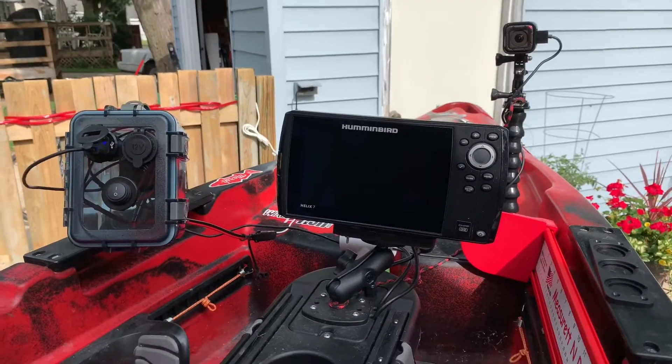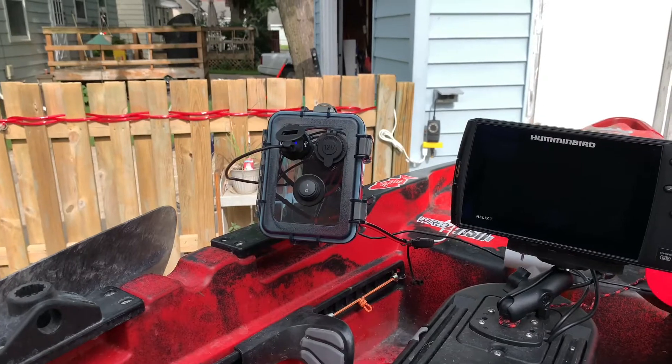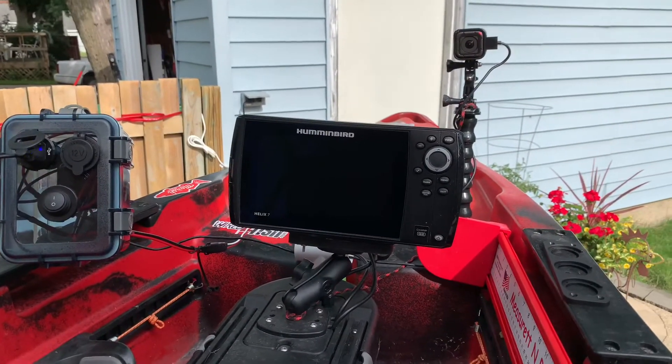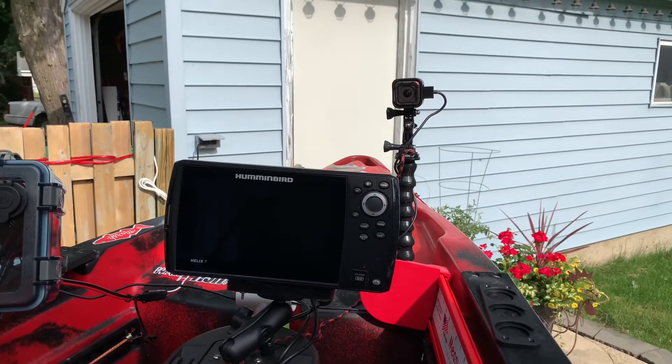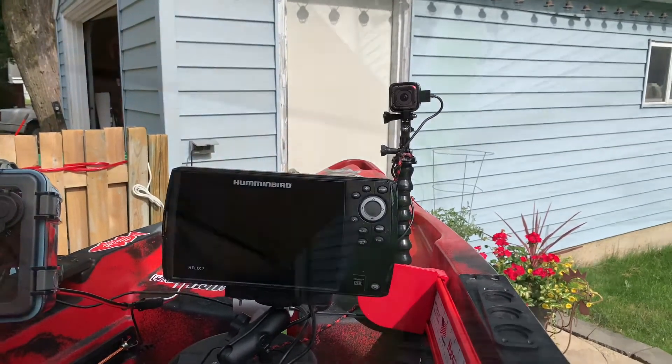So up front that's what we've got wired for power — the box with the USB ports, receptacle, and on/off switch, which powers the depth finder and the GoPro on the front, which is actually facing back toward the kayak seat.